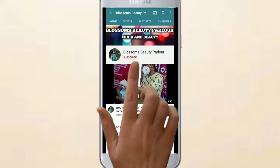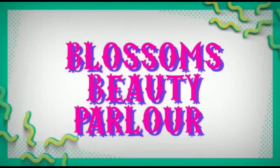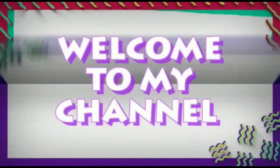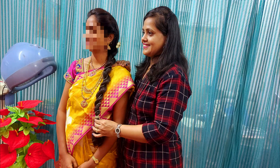Subscribe to Blossom Beauty Parallel channel and press the bell icon for more beauty updates. Hello friends, once again welcome back to my channel Blossom Beauty Parallel. This video is made for a side twisted braid.